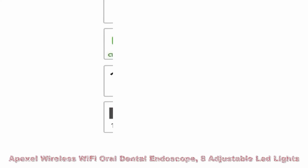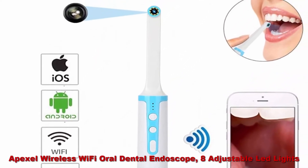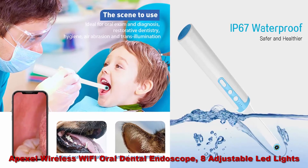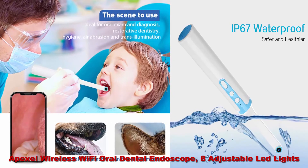Top 5: Apexel Wireless Wi-Fi oral dental endoscope with 8 adjustable LED lights, intraoral camera with HD video for iOS and Android — teeth inspection endoscope.